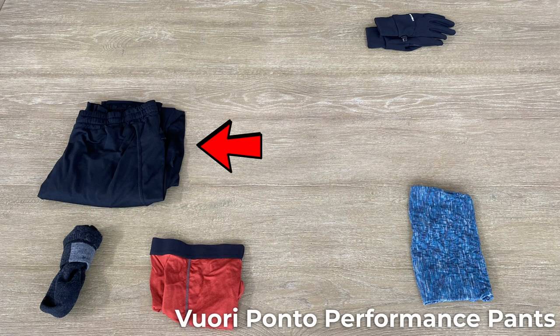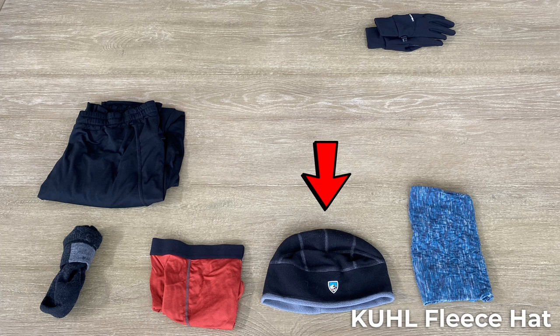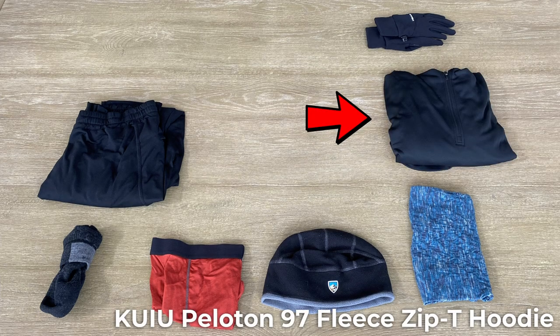For my legs, I have the Viore Ponto Performance Pants — super soft, warm, and comfortable to wear around camp or sleep in if temperatures drop. In case of super cold hiking days, they can also perform well on the trail. To keep my noggin warm, I have a cool fleece hat — super lightweight but warm and comfortable. A new piece of gear this year for my mid-layer is the QU Peloton 97 Fleece Zip T Hoodie, coming in at only 5.8 ounces. This should provide warmth and comfort including a hoodie for a very light weight. Really excited to see how this performs on the trail.